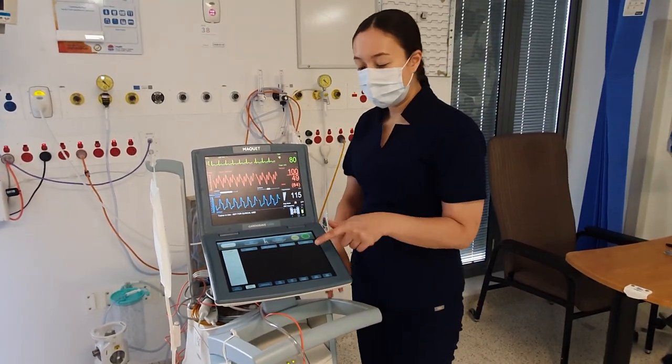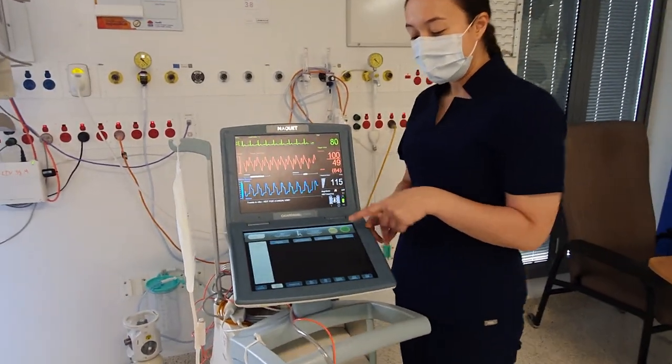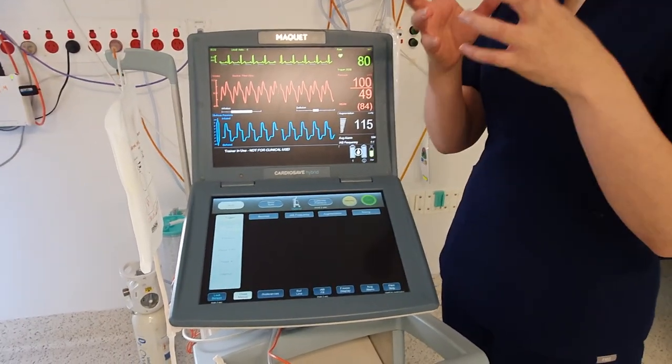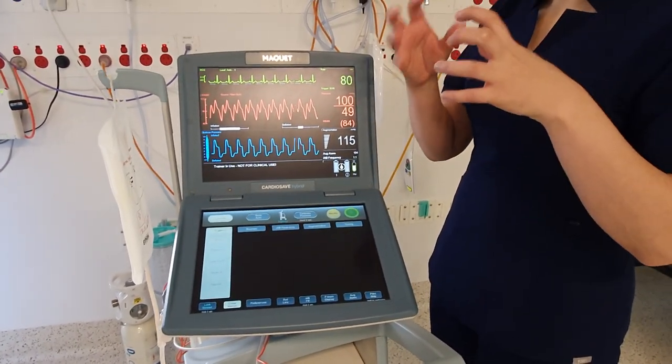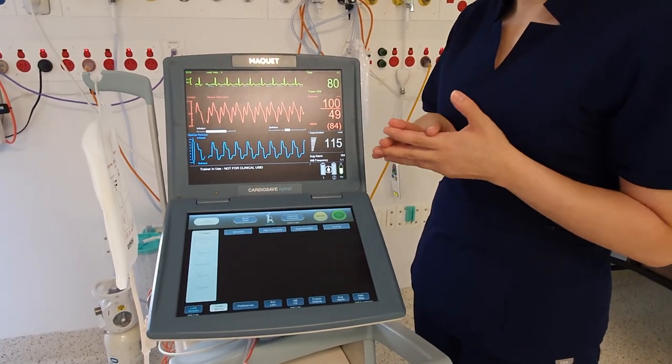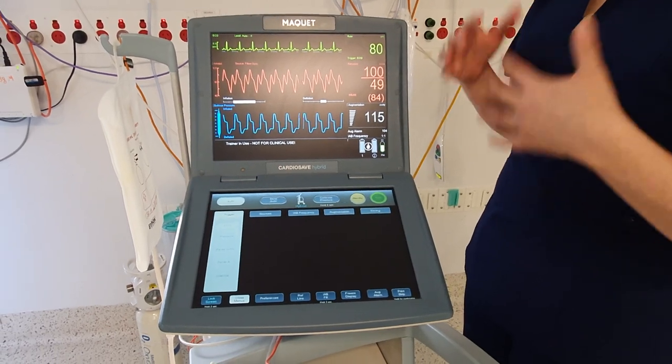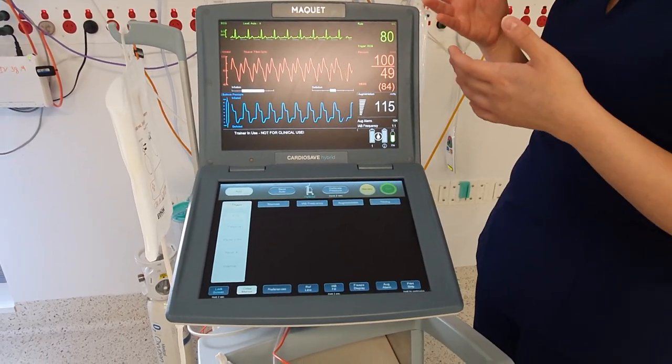Hi guys, I'm going to go through IABP fill on the CardioSafe. What IABP fill does is it fills the balloon of the intra-aortic balloon pump with helium. The helium generally lasts for about two hours. The only reason it'll run out faster is if the patient is tachycardic.